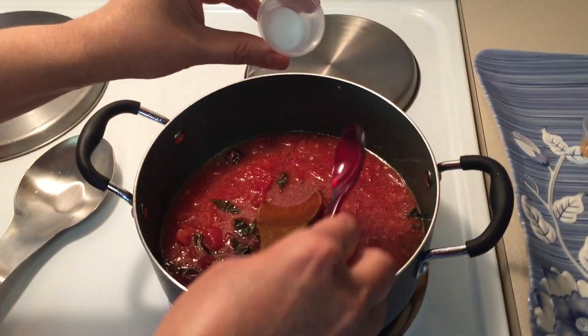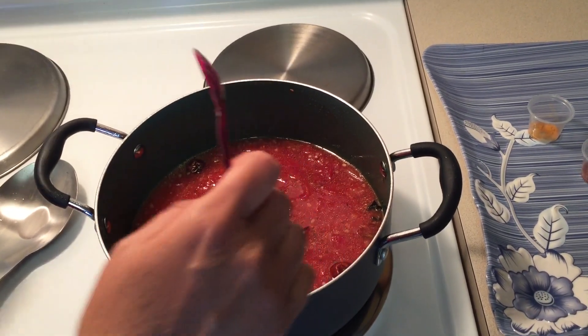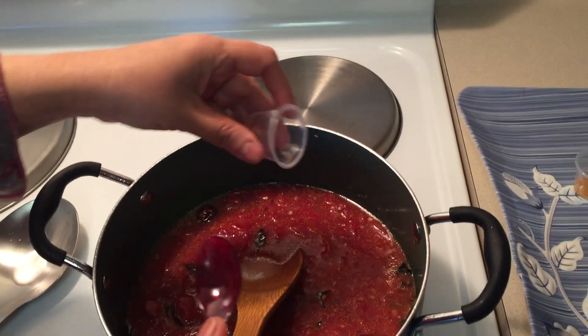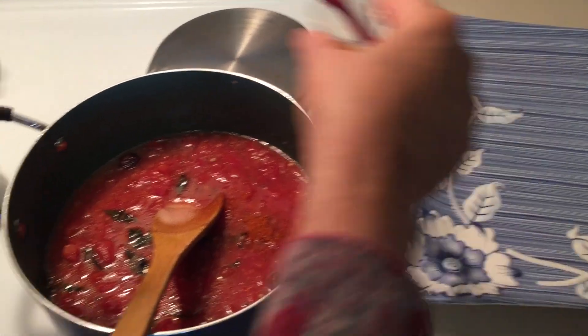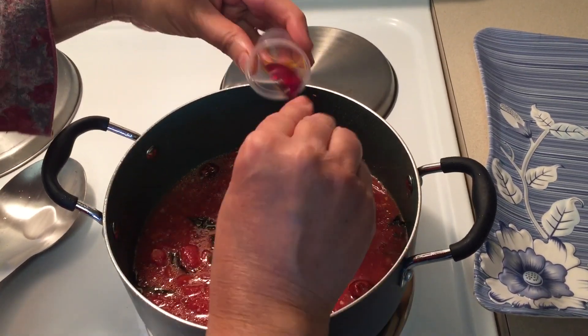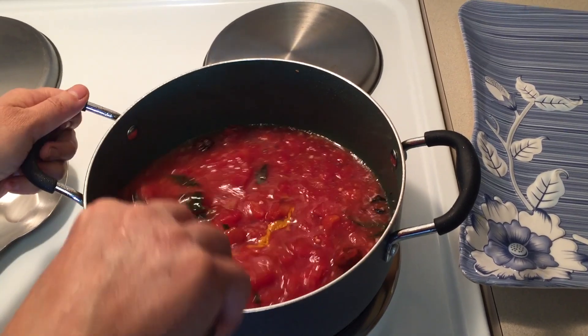Add the dry spices: salt, red chilli powder, and turmeric powder. Mix well.